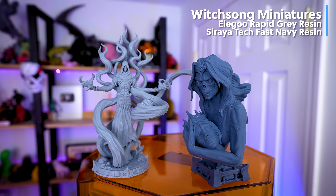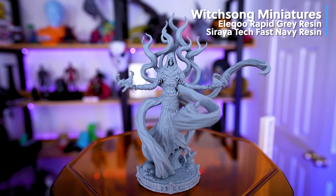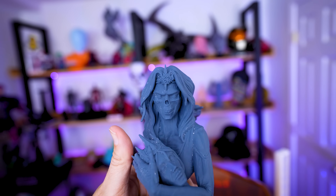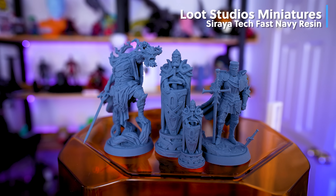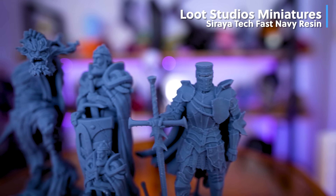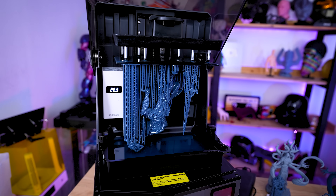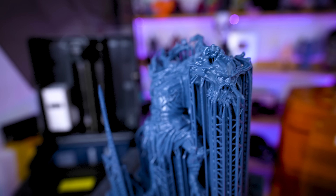First up are prints from Witch Song Miniatures that turned out amazing — a larger statue printed in multiple parts using Elegoo's Rapid Gray Resin. Next, I switched to Soraya Tech Fast Gray Resin and printed a bust from Witch Song Miniatures, though I didn't let it fully air dry before curing, which caused some powdery white marks. I also printed miniatures from Lute Studios, and the details look fantastic off the Saturn 4 Ultra — especially this green knight, which I decided to print at 150% of the original file size.